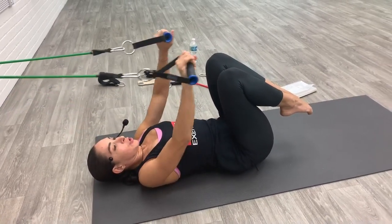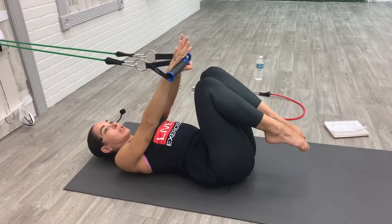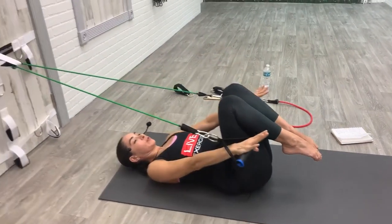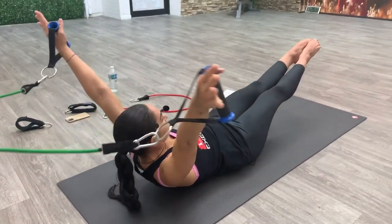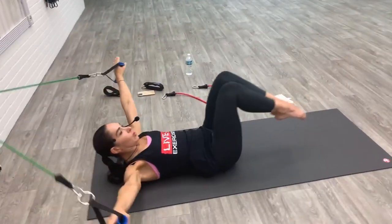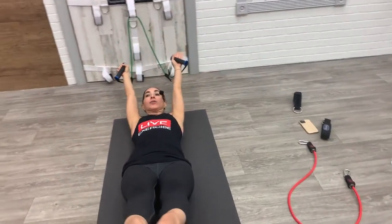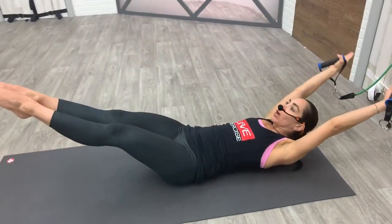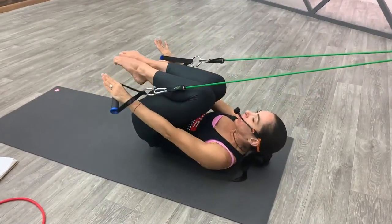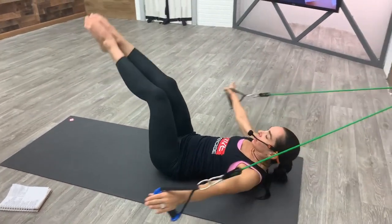We're going to do a few more core exercises. Keep the bands in your hand — if it's too much you can slide closer to the wall for less resistance. The next exercise is called the double leg stretch. If your neck hurts you can always keep your head on the mat. Arms are going to press forward, curl up the head, neck, and shoulders, your legs reach out, your arms reach back, circle the arms around, bend the knees into your chest, curl up a little bit higher. Inhale reach, circle your arms around, exhale curl up higher. Keep the lower back on your mat when you reach out. If you want more in your lower core, you can lift the hips up; if this is too much you can lift the legs higher to about 90 degrees to modify.